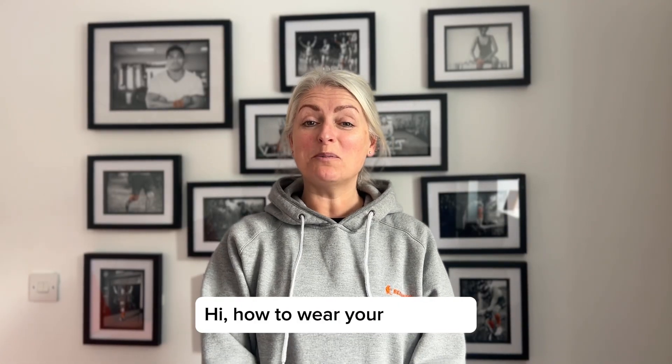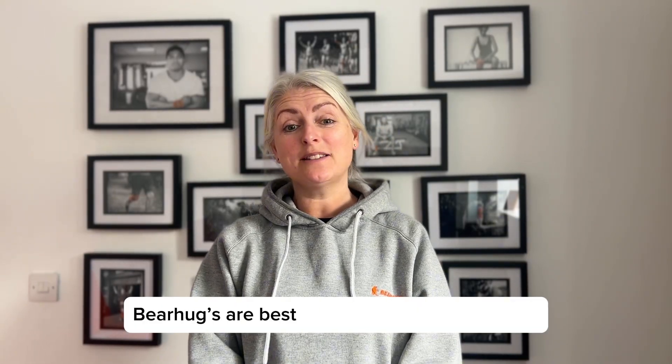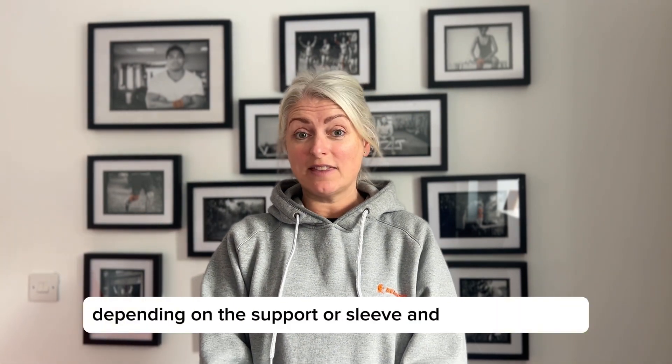Hi, how to wear your Bear Hug? Bear hugs are best when worn against the skin, but can be worn on top of clothing, depending on the support or sleeve and the size chosen.